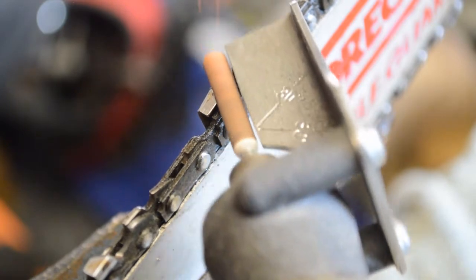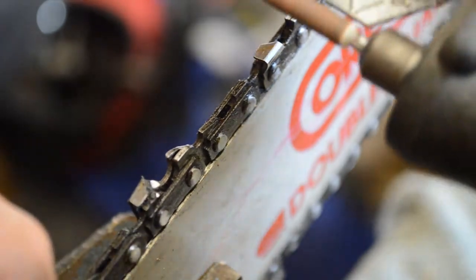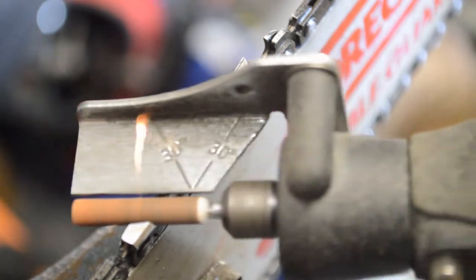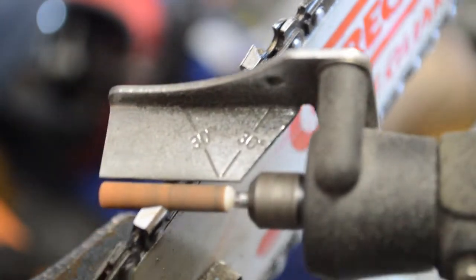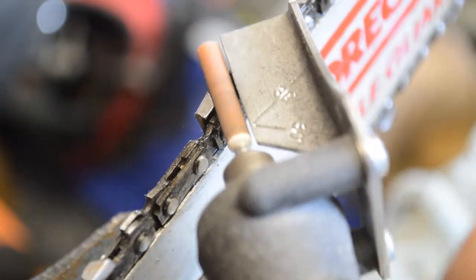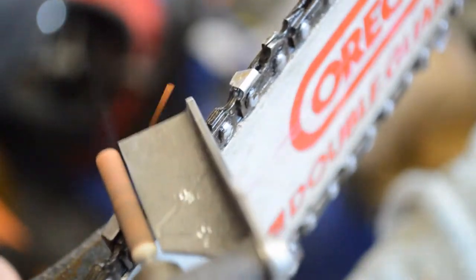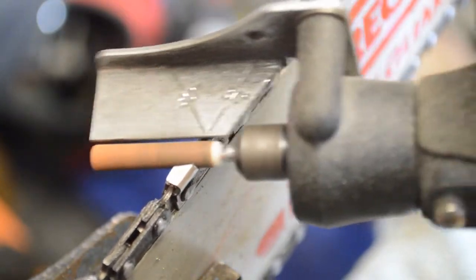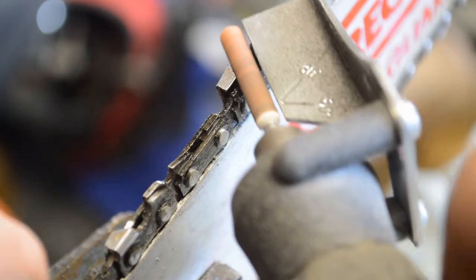You just clean it up, advance it, move it on to the next one, and go around the whole deal. The files that you see work the same way — it's got an angle gauge on it too, but you just do the same thing, only with no power. Run that file back and forth until you clean the teeth up. When these teeth get down to the back side and create a triangle, you don't want to keep cutting anymore — it's time to replace the chain.